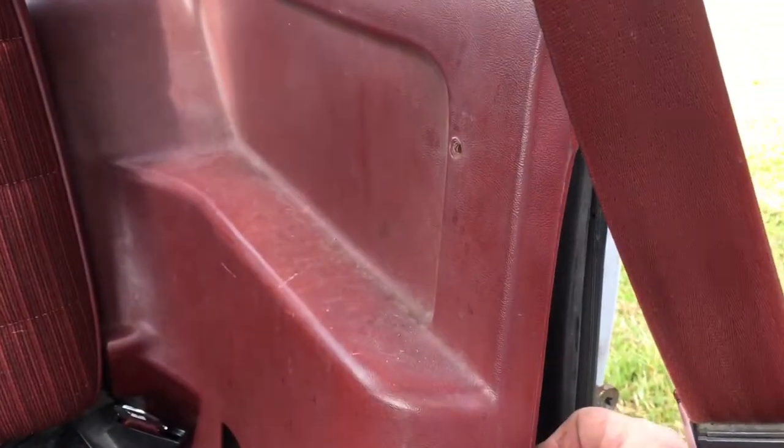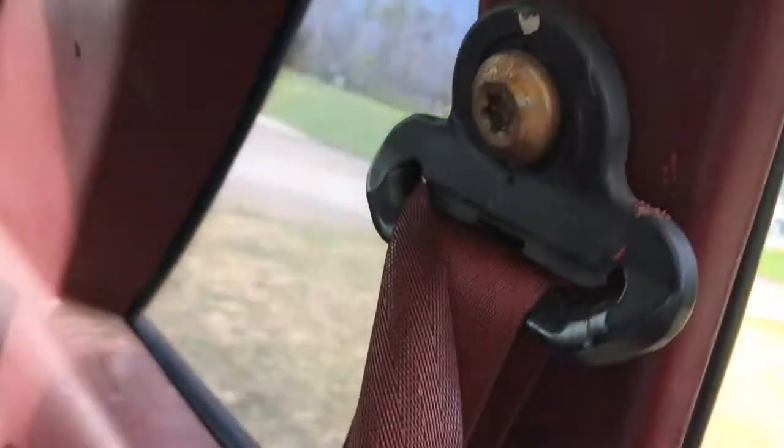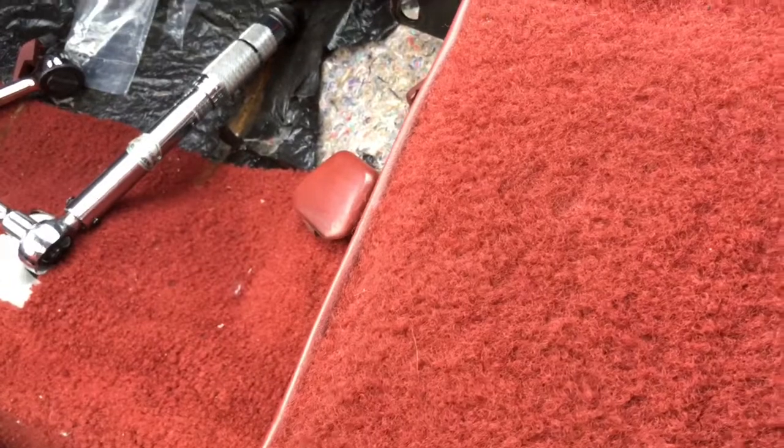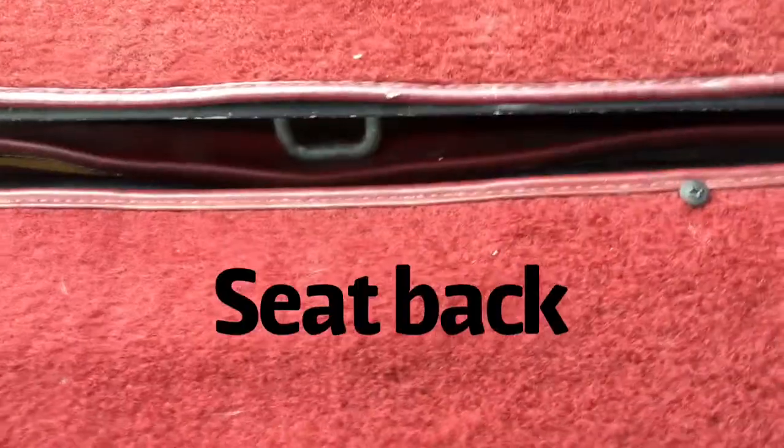I'll take that guy out and then pop this off here. To remove the back of the seat, unscrew these and take these 7/16 bolts out. I already took out the rear seat - I forgot exactly how to do it, but I'll link to LMR in the description; they have a good video. Basically just pull up on it, take the seat out, and we'll be a step further.